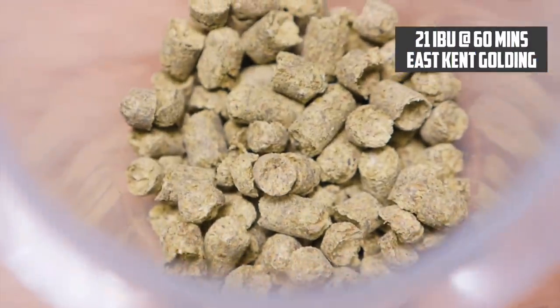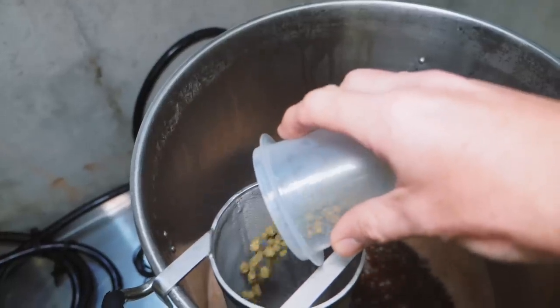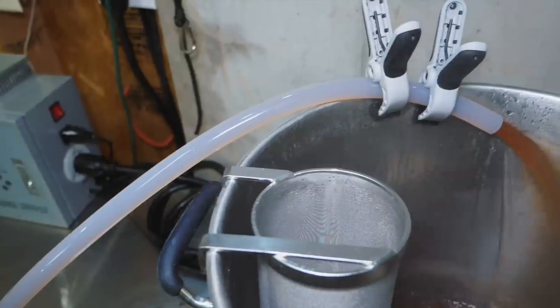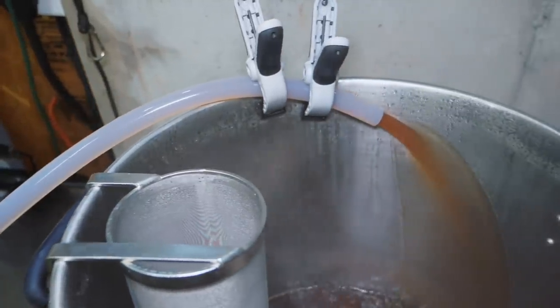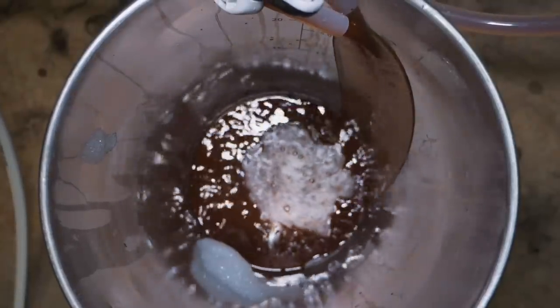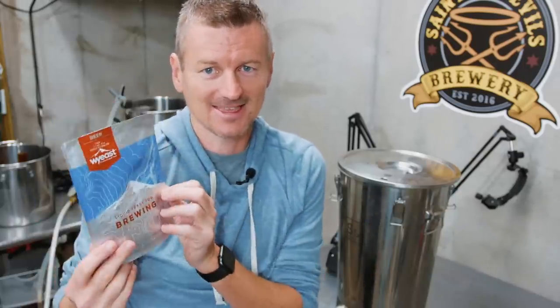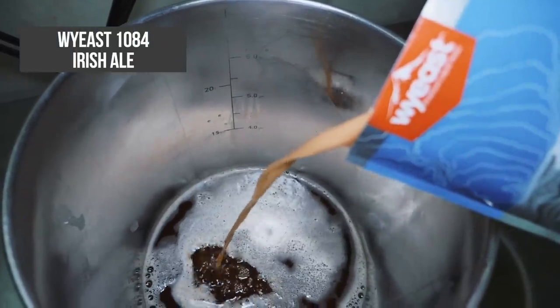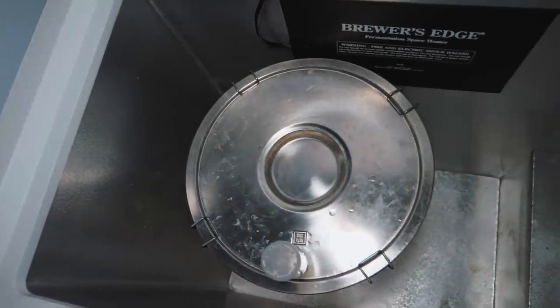For hops, I'm using East Kent Goldings — throwing in one bag right at the start of the boil, looking for an IBU of about 21. The beer came out at an OG of 10.40. For yeast, I'm using White Labs WLP1084, which is Irish Ale Yeast. I'll be fermenting this beer at 68°F or 20°C.